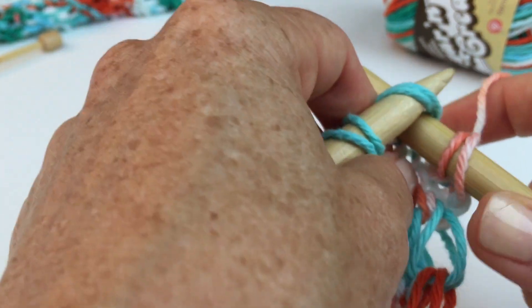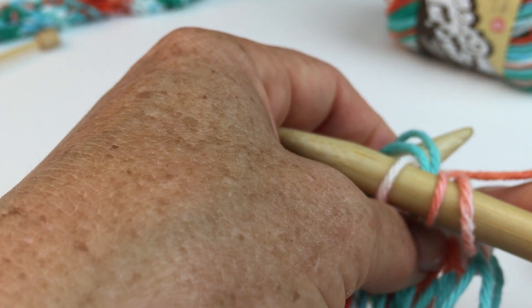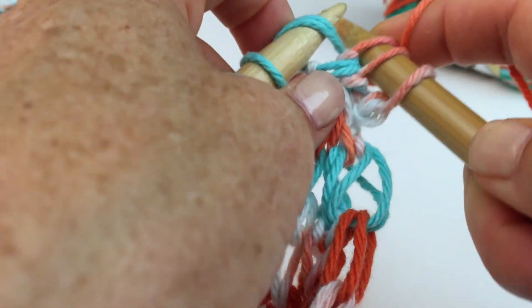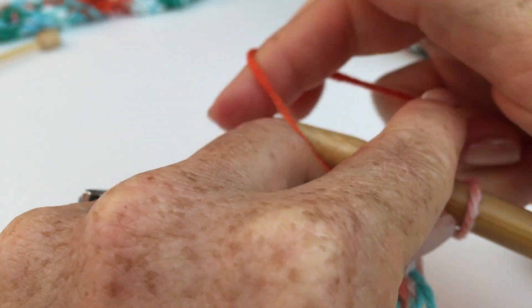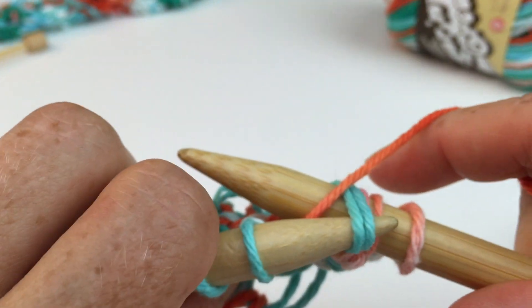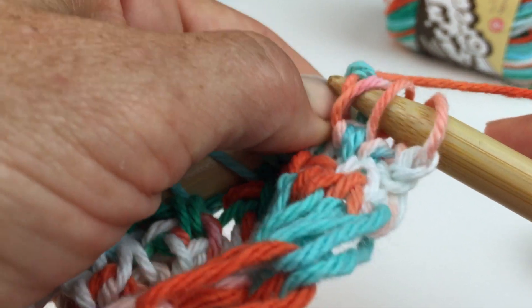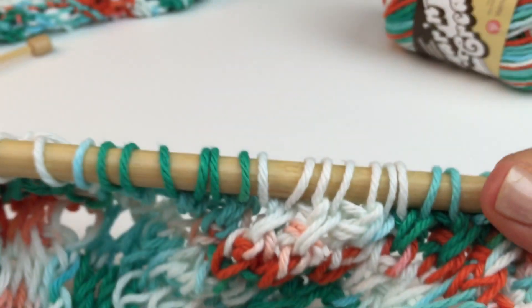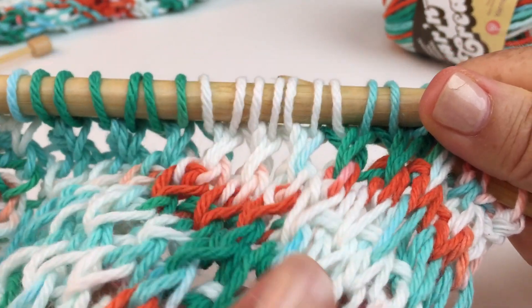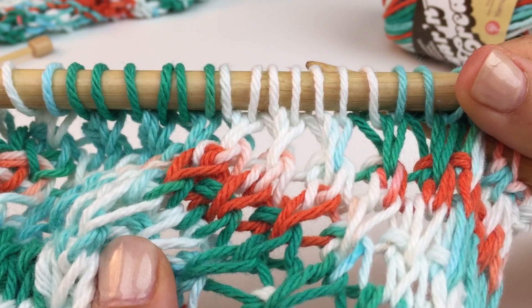So once again: knit two together, leaving those stitches on the left-hand needle, then knit two together through the back loop. I just want you to see through the back loop. Slide that stitch off. And you're just going to continue doing that all the way across. And you'll end up getting a really cool open weave texture pattern like this.